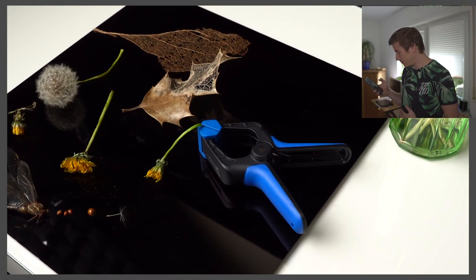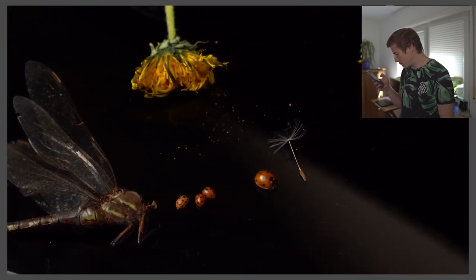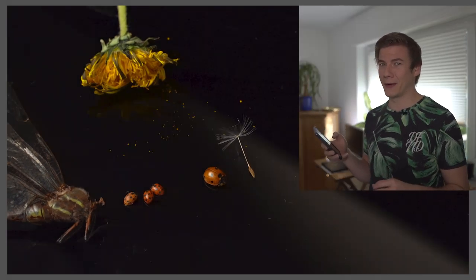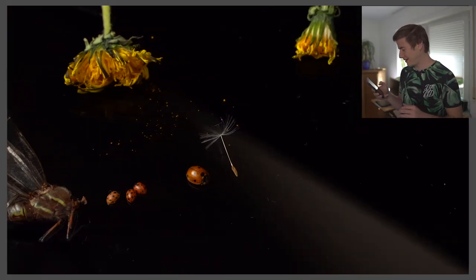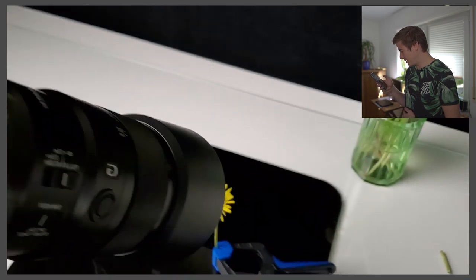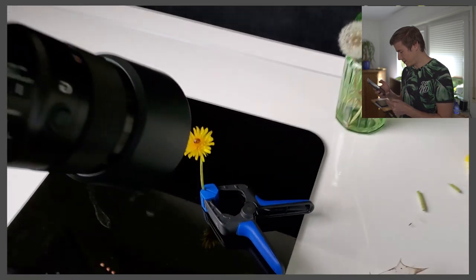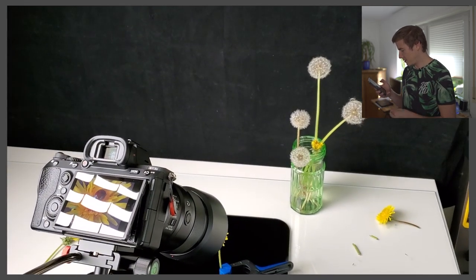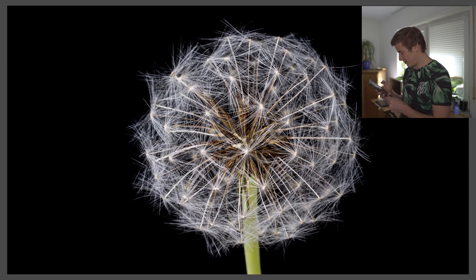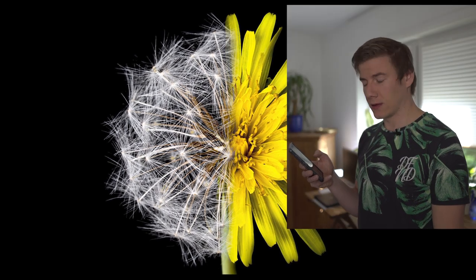Stefan decided to go relatively simple, concentrating on environment and using props from his dead critter collection — including a dead hornet he's had in the freezer for about three years. He notes they make great subjects since nature isn't reliable or patient. In the end he decided the ladybug on the dandelion looked a bit overdone, so he photographed the flower and seeds separately and blended them together in Photoshop.